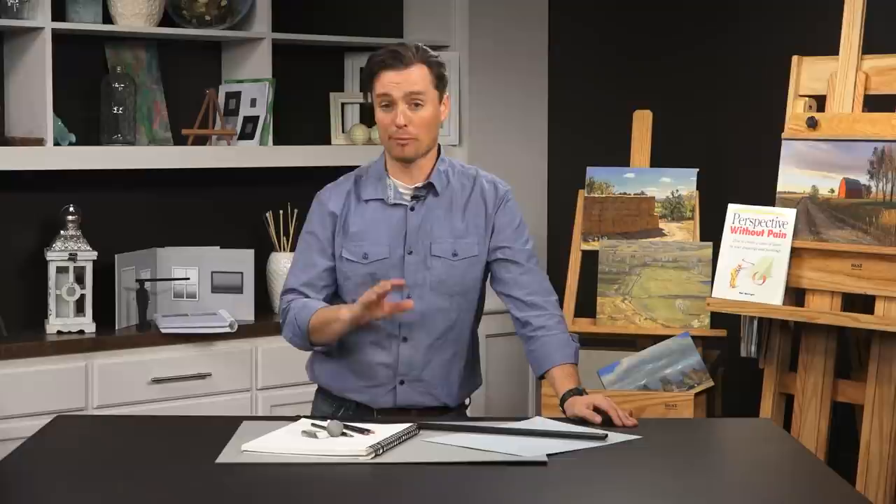My hope is that you'll walk away from this course with an intuitive sense for perspective so that you can look at something in your own work, know when it's off, and know how to correct it. We can take linear perspective to a variety of levels from something very basic to something very complex. What I'm hoping is that you'll walk away knowing the fundamentals, and this will provide a base for you to dig into perspective as much or as little as you want.